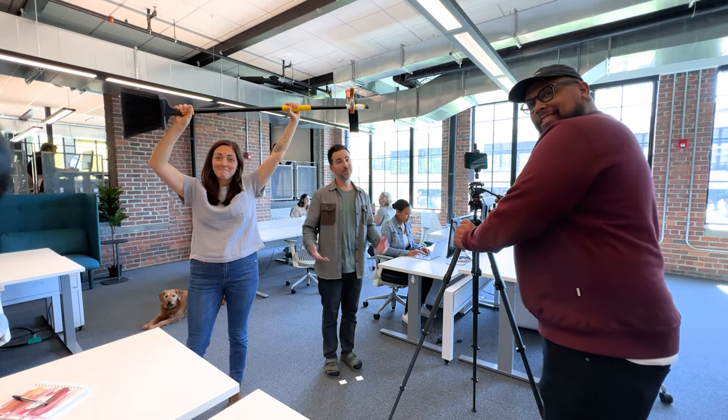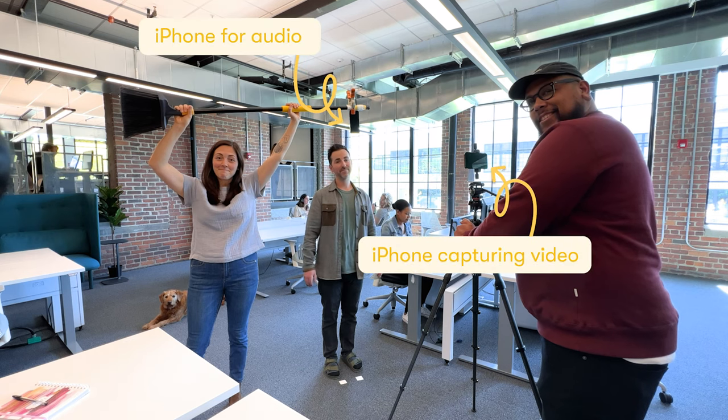You can make an amazing video for your business using nothing but your phone. And to prove it, we're shooting this entire video using the default camera app on an iPhone. Here are 10 tips that'll make your iPhone video shine.